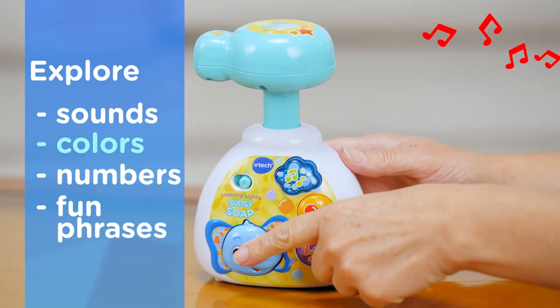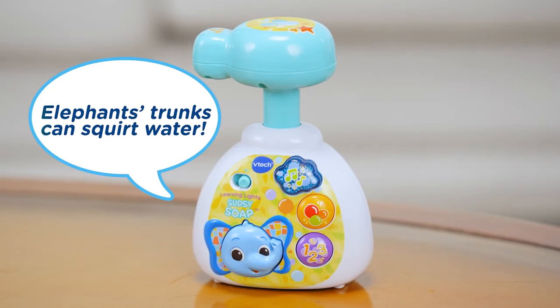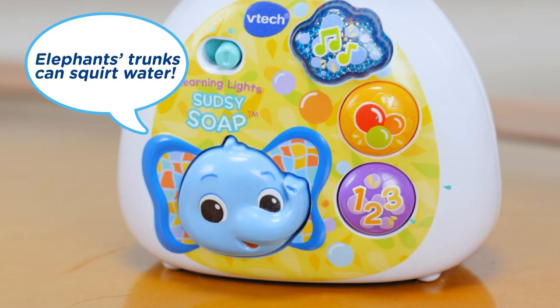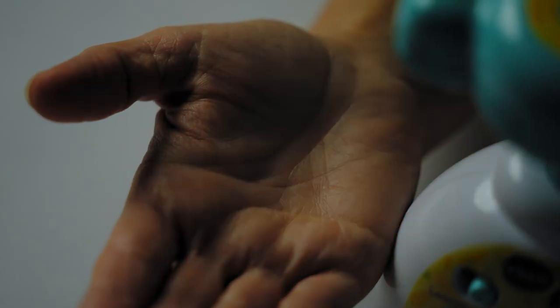Kiddos can explore playful sounds, colors, and numbers along with fun phrases with their new elephant friend. Elephant's trunk can squirt water. Let little ones press the oversized pump to see fun lights and hear sing-along melodies.